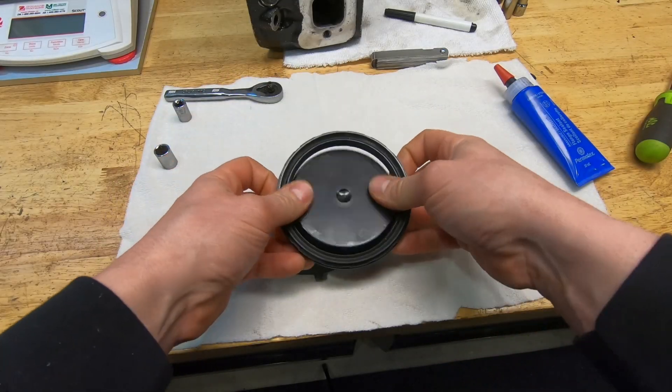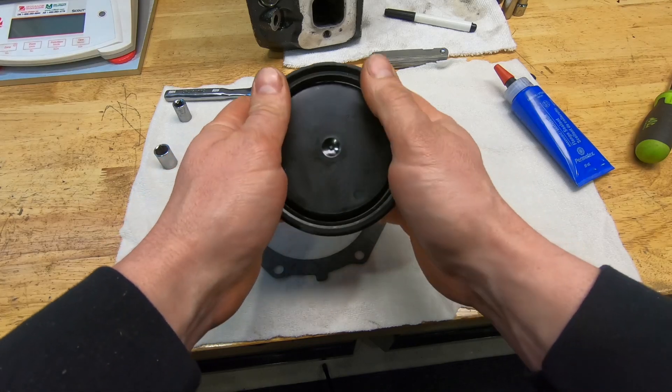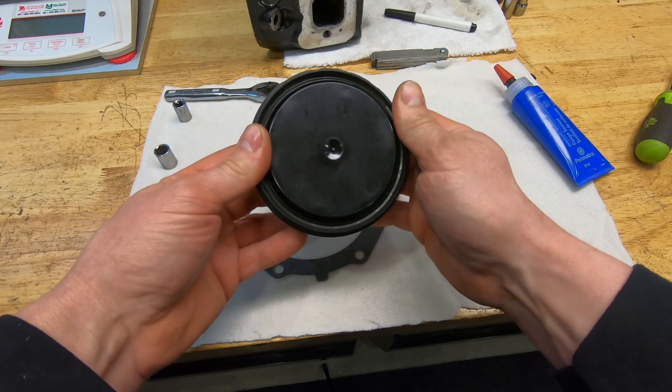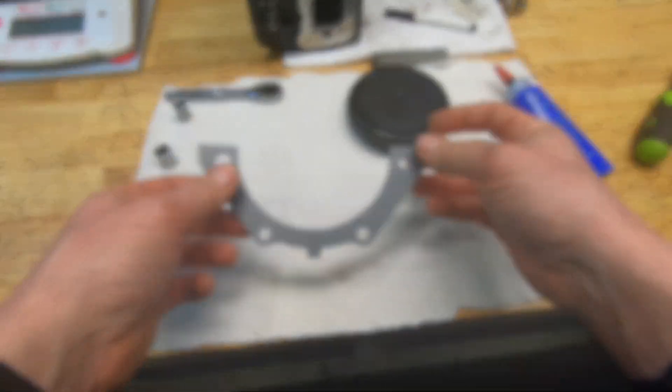Let's open this up and take a look. There's going to be a seal, obviously, but there's going to be this — an installation tool to prevent you from damaging the seal when you push it over the crankshaft. That's a nice bonus with this. And then it comes with a housing gasket.